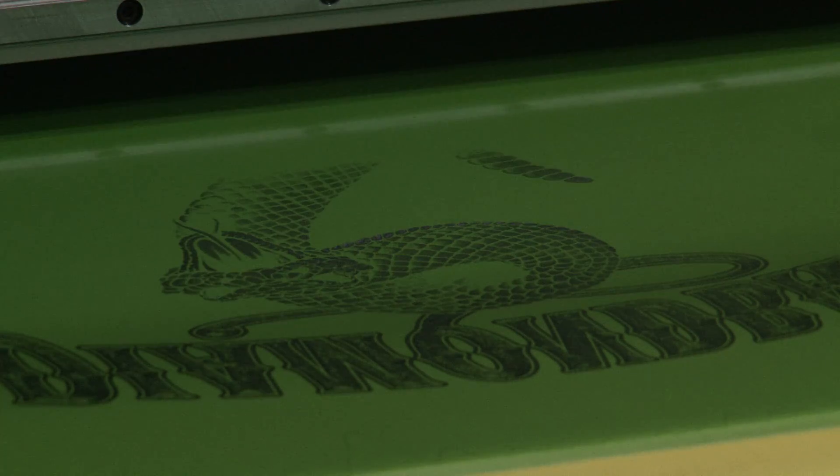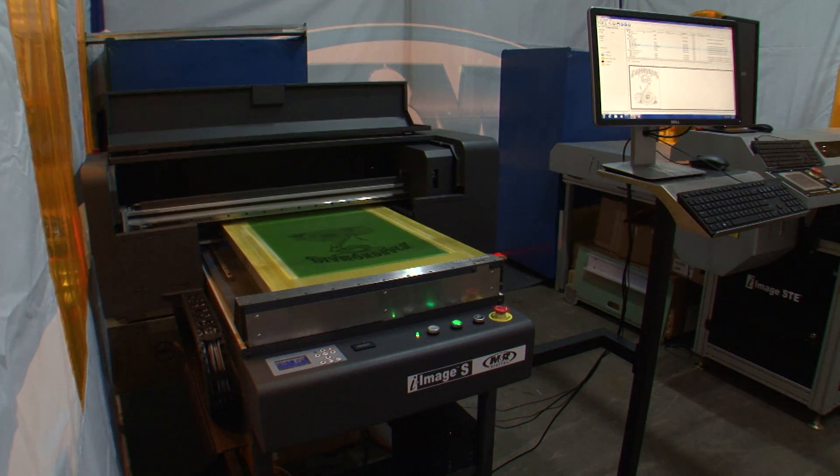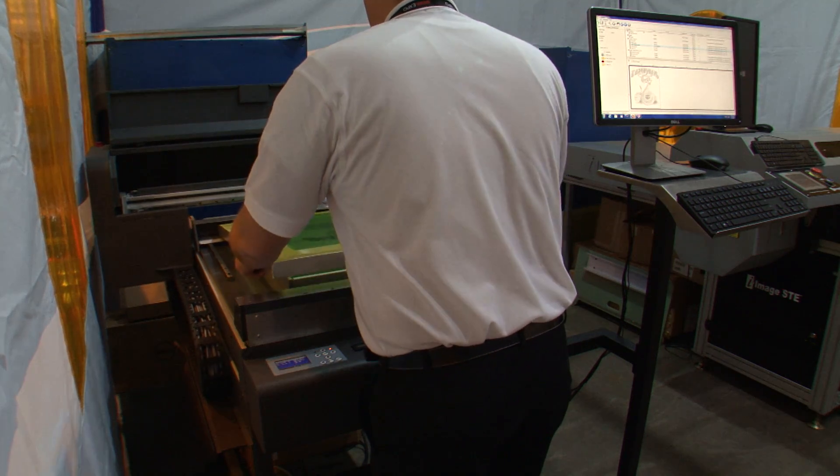iImages are revolutionizing screen rooms around the world, but no matter which model you choose, once you've experienced M&R's iImage series, you won't be satisfied with anything less.